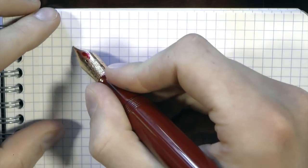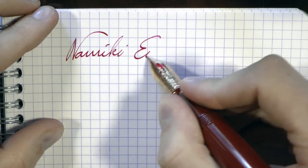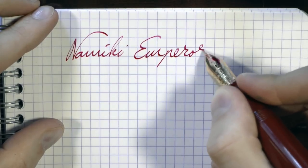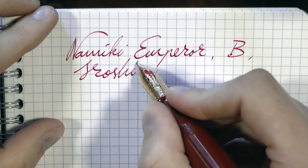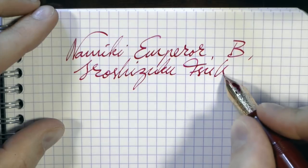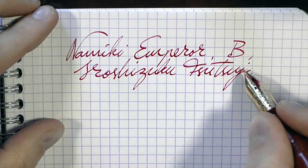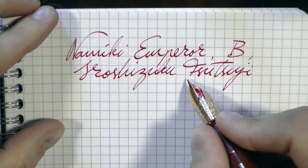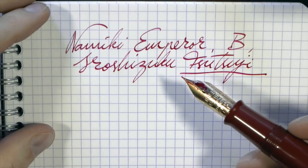Okay, here we go with the Namiki Emperor in broad. The ink is Iroshizuku Tsutsuji — sorry, barely legible — and I found it a really good match for the pen.